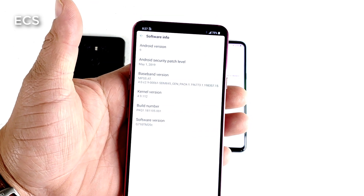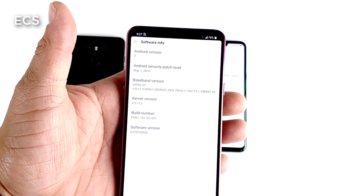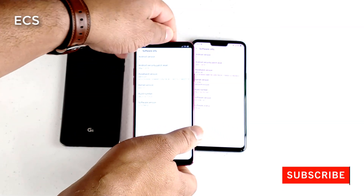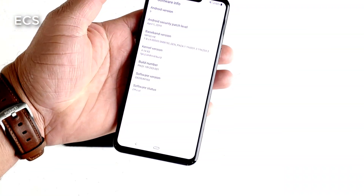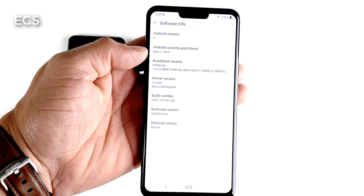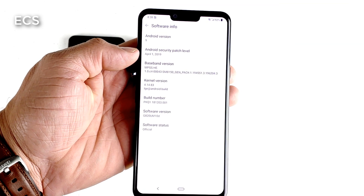We're going to go through the OS a little bit. It got that Pi Love — Android 9 with a May 2019 security patch. And on the LG G8, we got that Pi Love already, but we got an April 1, 2019 security patch.